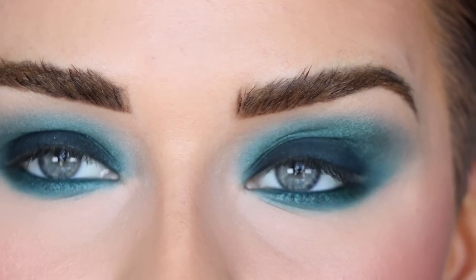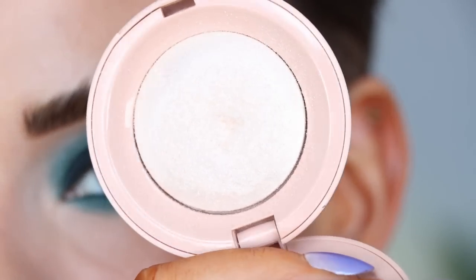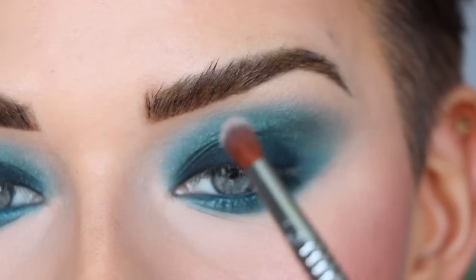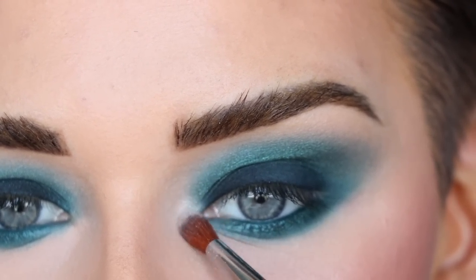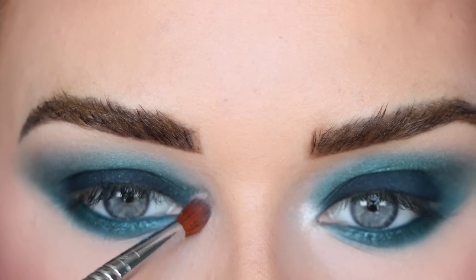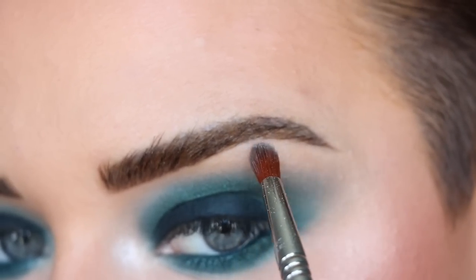You could use Bright or Champagne Problems from my palette for the inner corner, but I want something super intense so I'm going with my Rare Beauty highlighter in the shade Enlighten — it's a little more metallic than Bright. Going right in the inner corner and then bringing that right under my brow as well.